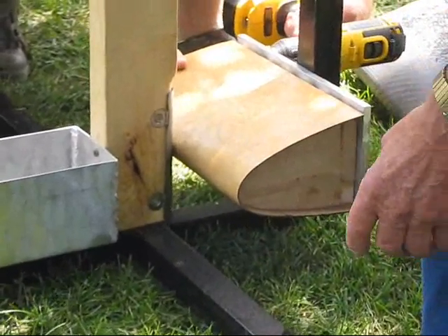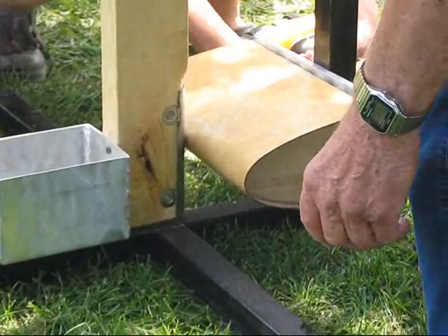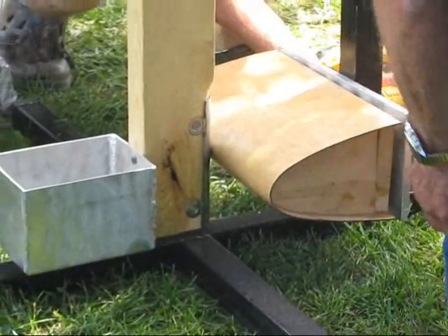They steam them, then they form them, and then they glue them back together. Pretty nice family.